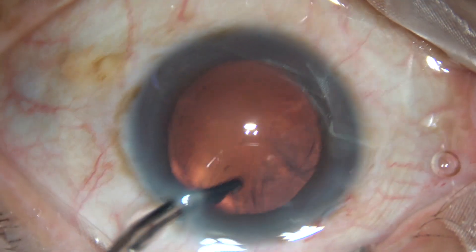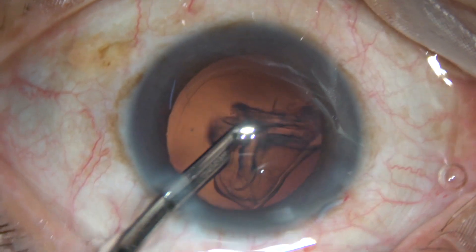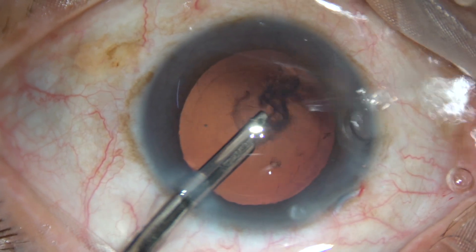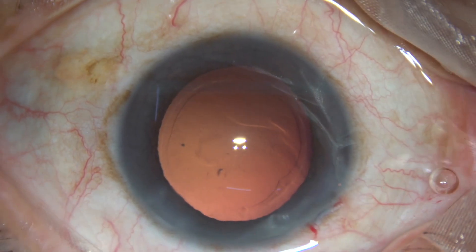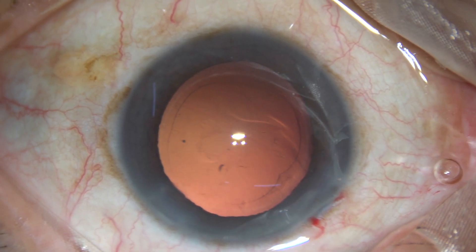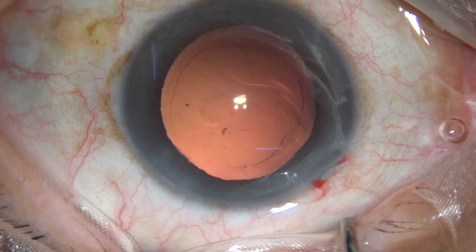Now go through the side port and remove the rest of the cortex. That's it — it is done with the 24-gauge Simcoe cannula. So in a jiffy, the cortex is removed.